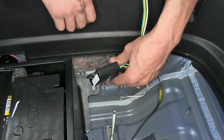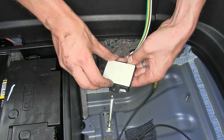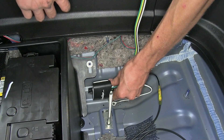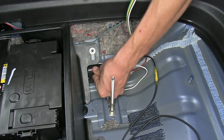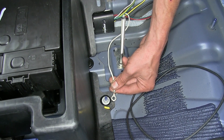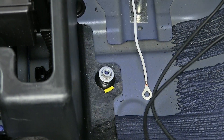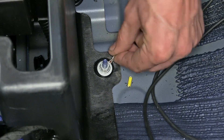Now we'll take our module, turn it over so the flat part's facing up, peel off one side of our double-sided tape, apply it to the back, and press down firmly. Peel off the other side, slide it down here, and tuck it up next to our battery box, pressing it firmly against the side to hold it in place. This white wire with the ring terminal is our ground wire — we need to attach it to the vehicle's chassis on a metal surface. The kit comes with a self-tapping screw, but there's a metal stud with a 10mm nut here, so we'll just remove that nut and place it on that stud — that'll give us a great ground.